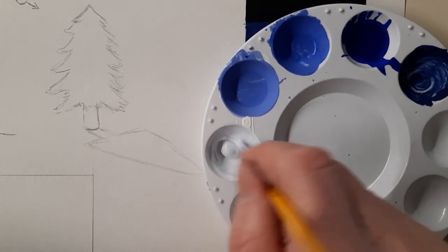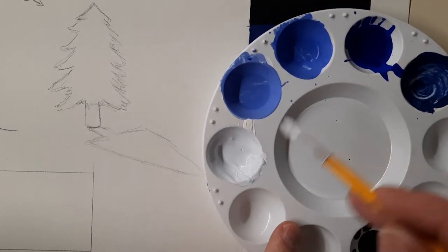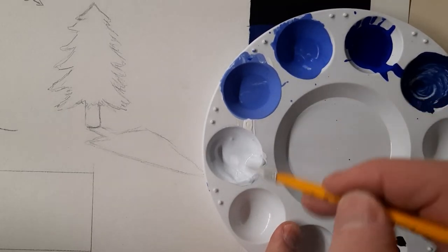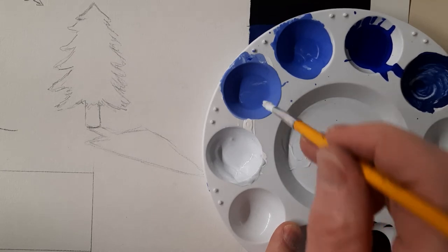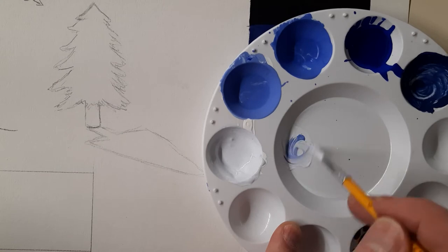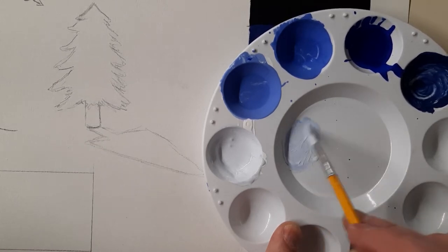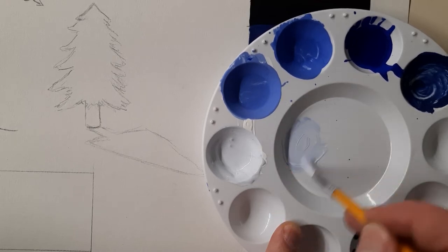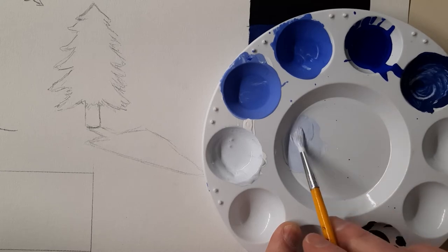So this is a bit of an off-white I just made. Feel free to use your palette to mix different colors — it doesn't always have to be in these cups. You can take color up here if you want just a little bit to work with to make a different value. That way you don't have to contaminate everything and waste all your paints. Use a little here and there.